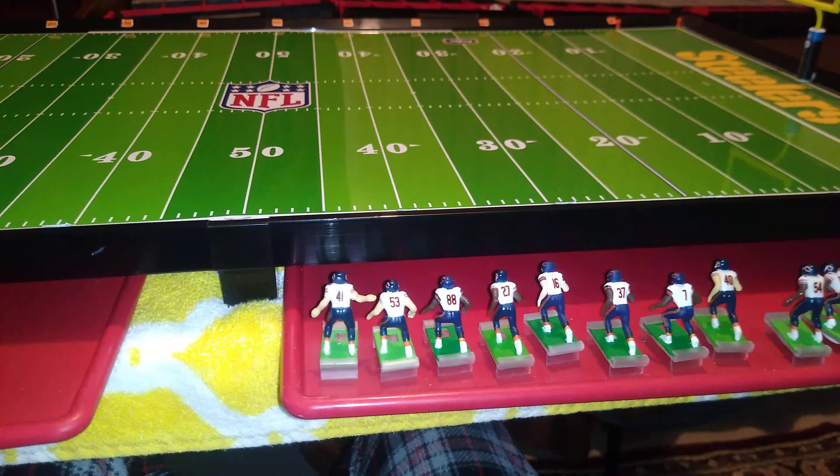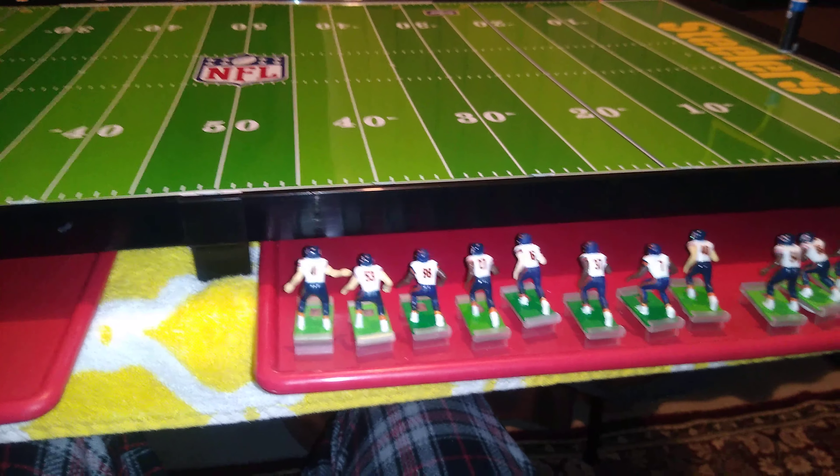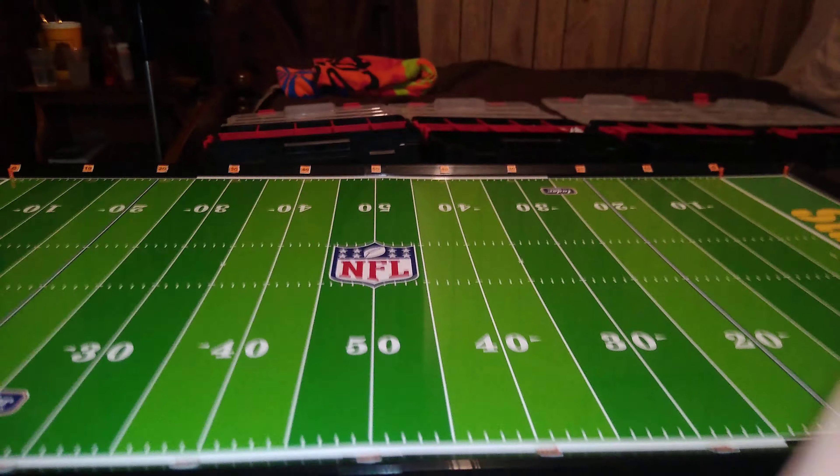I would rather just go buy another bag of strength cleats for $4.50, plus tax, plus shipping — sacrifice some quickness out of my eligible receivers and my secondary — and just play football.